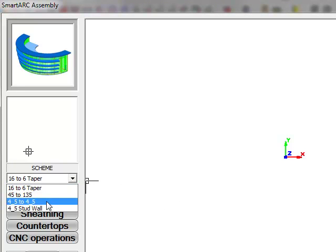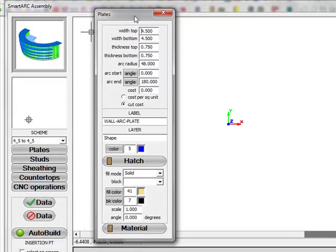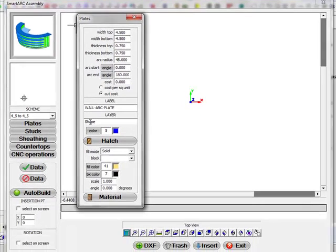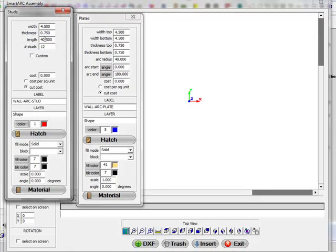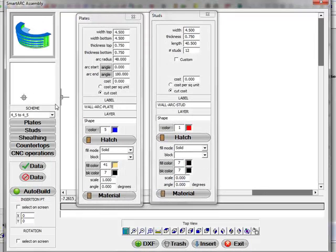I'm going to select a setup. In this setup, you define your top plate, your bottom plate, the thickness of the top, the thickness of the bottom — those are your plate thicknesses. Also the radius, the start and end angles, and also the layer it's going to be created on. You can also define your studs, and all these are saved in one scheme.